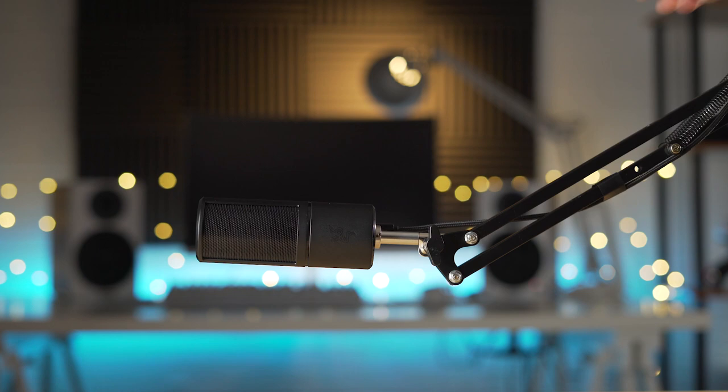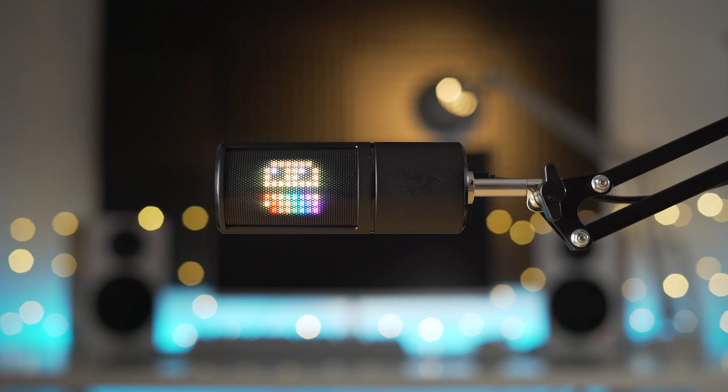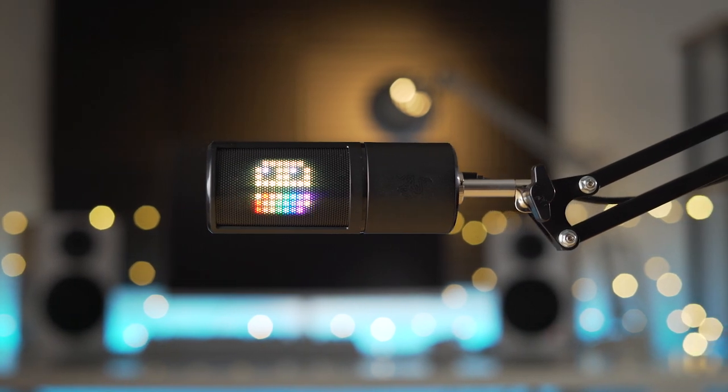You can position it wherever you want. Another cool feature built into the Streamer Companion app is that you can actually rotate the display based on what orientation you have the mic. So if you have it on a boom arm and have it horizontal rather than vertical, you can rotate the graphic on there so that it will still show properly.